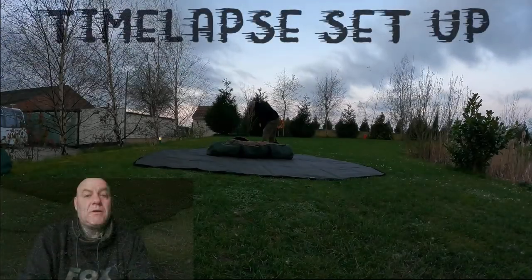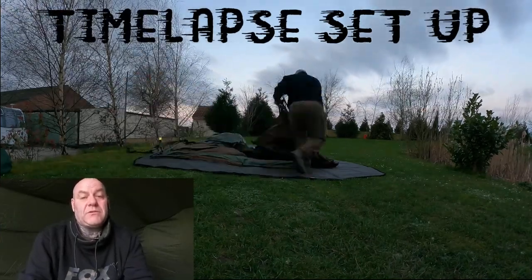This is the Fox Retreat Plus two-man. It weighs around 26.8 kilos, has a 20,000 hydrostatic head with Vectran ripstop material. You get a heavy-duty groundsheet with it and an oversized bivvy bag. Good points are it's great quality, which you'd expect from Fox.